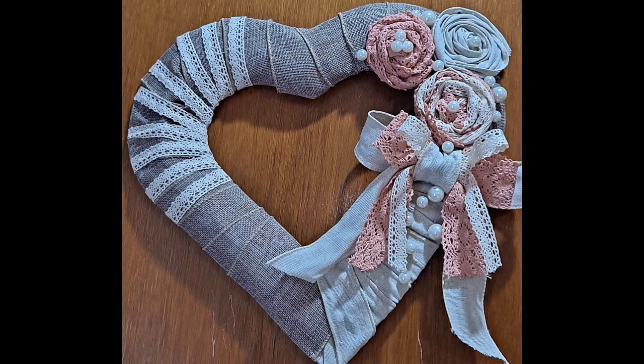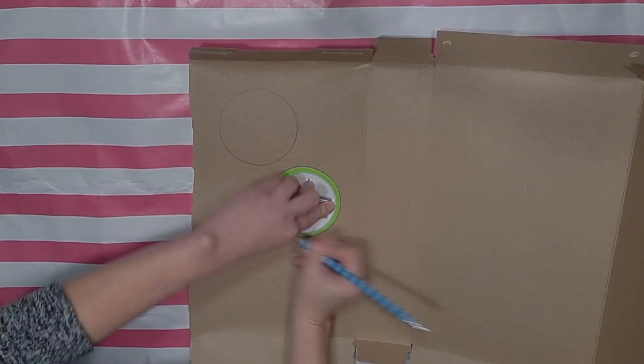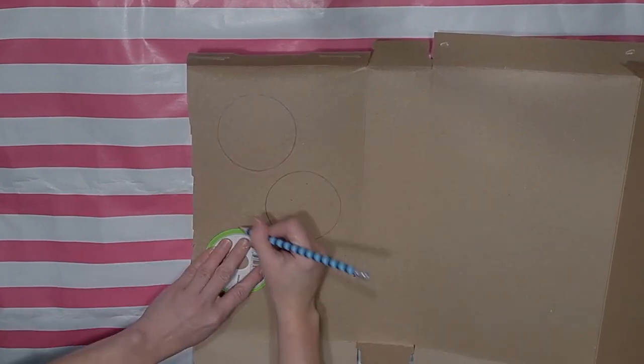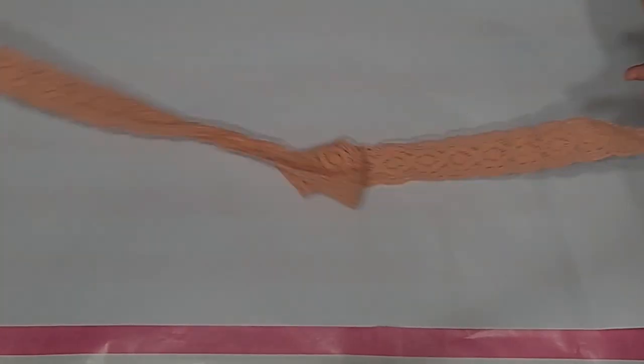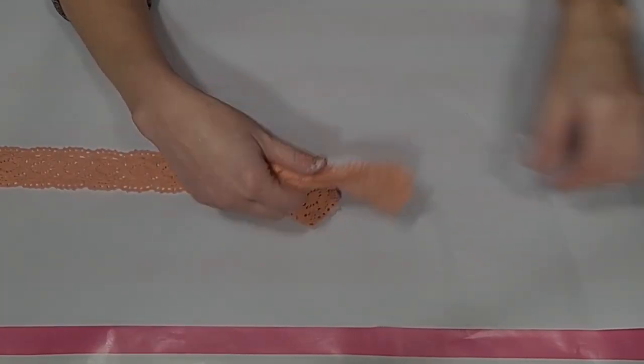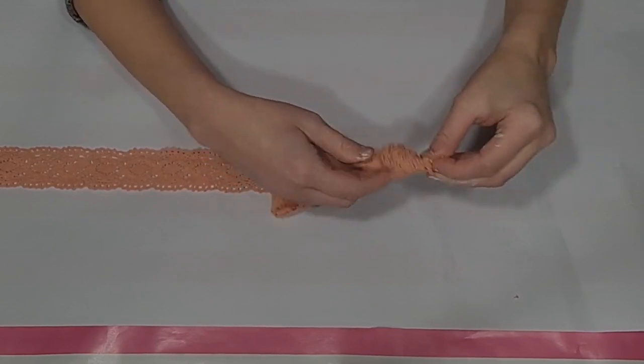For this DIY I'm going to make a beautiful heart wreath with handmade roses. I'm going to use the top of a ribbon spool to trace out some circles on a cereal box, and then cut those circles out. Then I'm going to take a ribbon of my choice — this one came from Michael's on clearance.